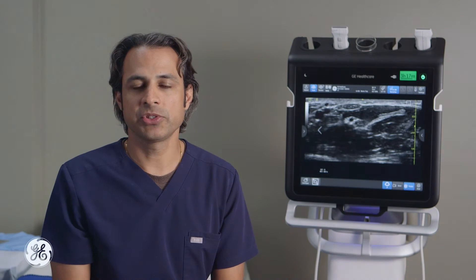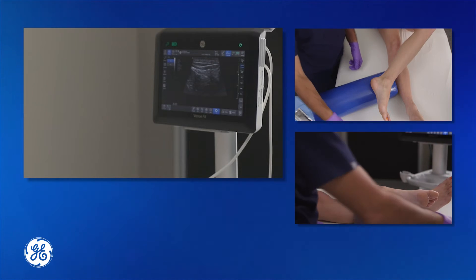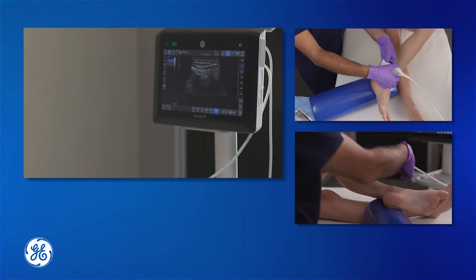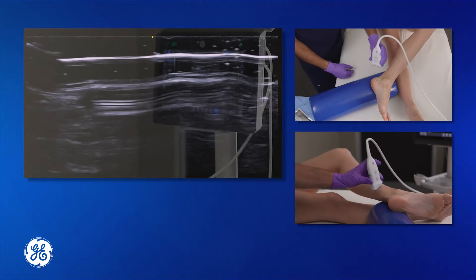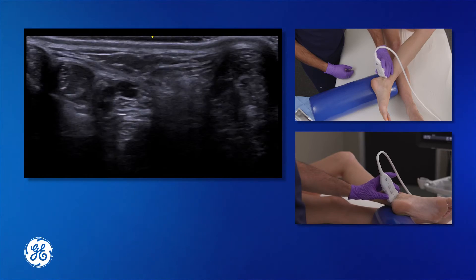In this video we'll demonstrate how to perform a posterior tibial nerve block to anesthetize the sole of the foot. Using a linear-ray transducer with an ultrasound, scan the area behind the medial malleolus looking for the posterior tibial nerve.